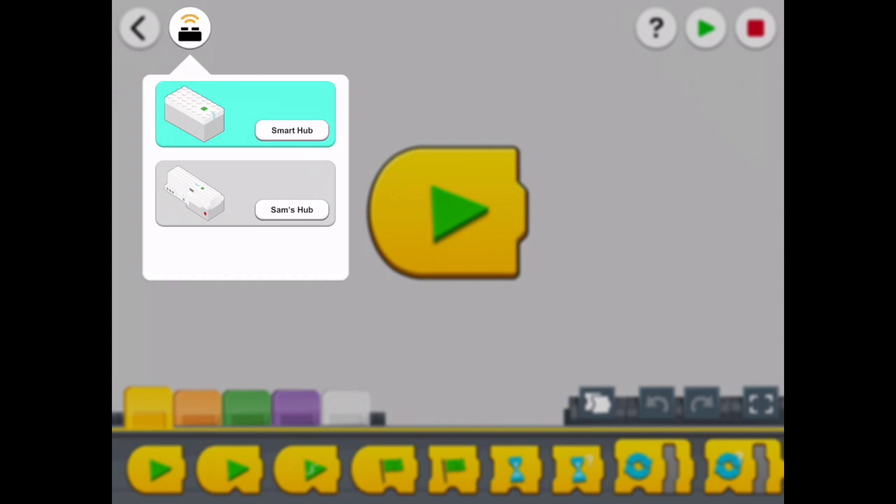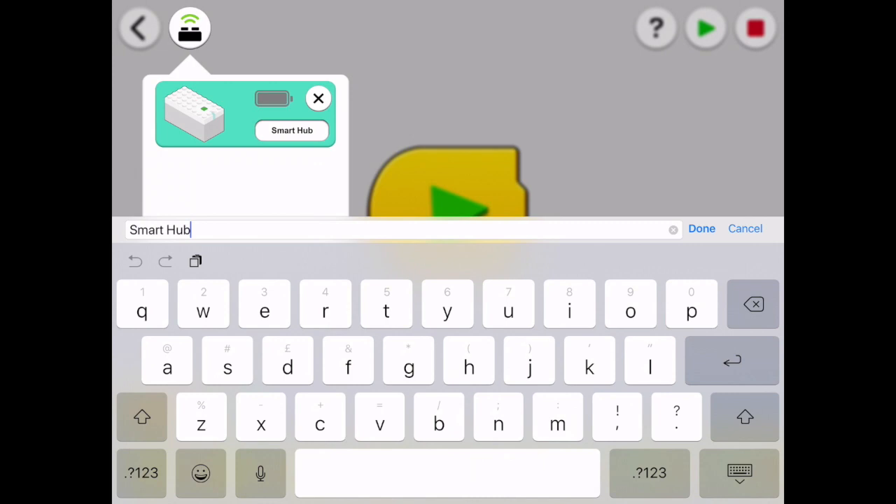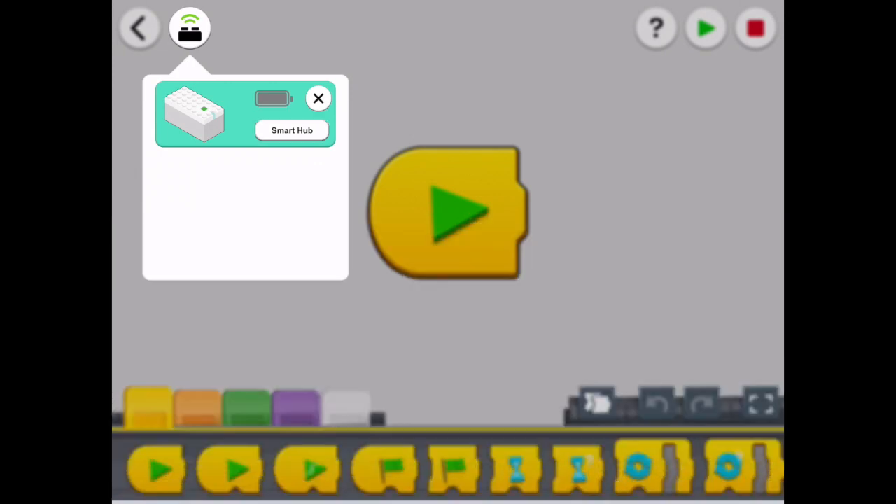Another feature is that you can also rename your hub. To rename your hub, just click on the name and a keyboard will pop up so you can rename it.